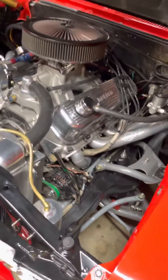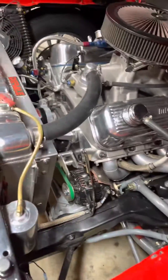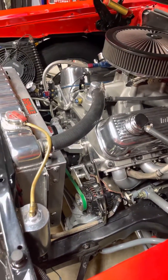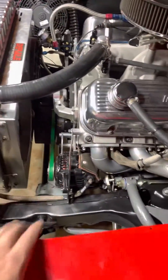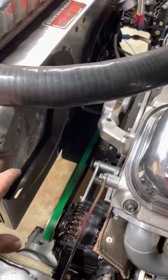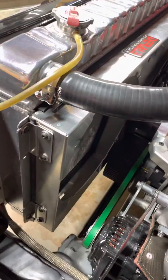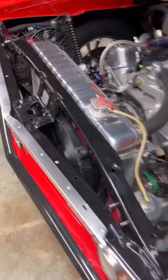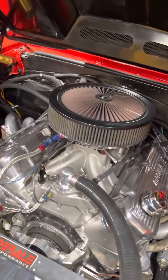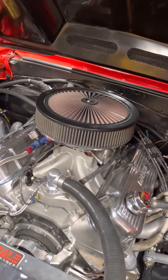I know this area will completely be taken up by the Pro Charger — I kind of had it mocked up already. I've been doing mods: I got the crank pulley on there, had to take out the fan, and ended up putting a pusher fan over here.